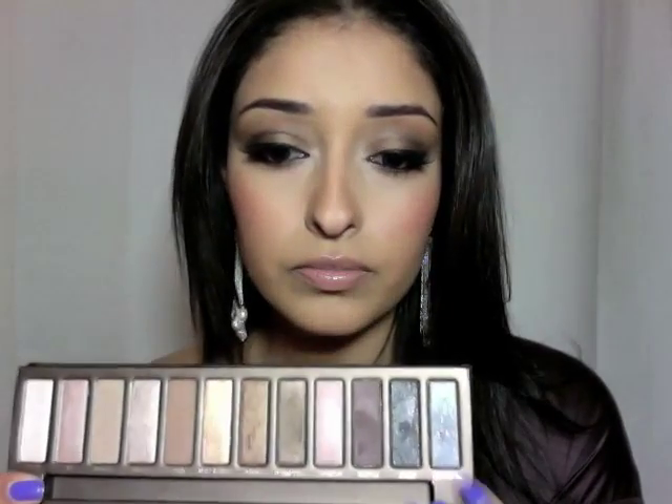The colors that I used in the Naked Palette — so you guys can find dupes yourselves if you don't have this palette — are Smog, which is like a bronzy color, Gunmetal, and Naked, which is a flush tone color. I put Smog all over the lid, bronze all over the lid, Gunmetal in the crease, and then Naked to blend Gunmetal all the way up to the eyebrow.